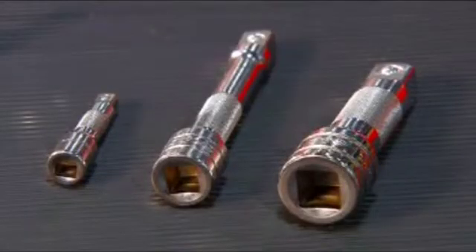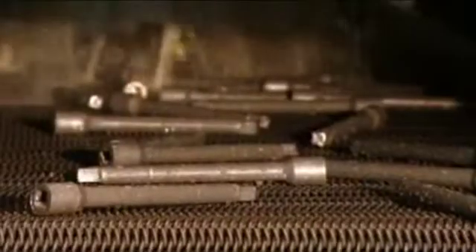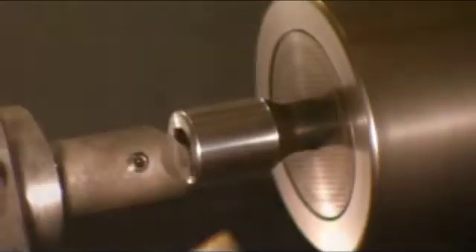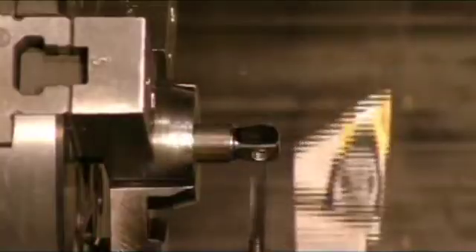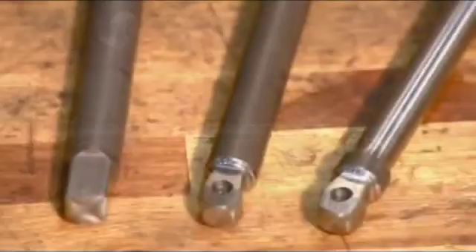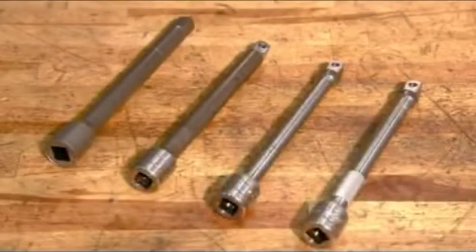Attachable extensions improve the reach of the socket wrench. Forming equipment presses steel billets into dies to mold them into the rough shape of an extension. After a wash and dry, it's over to a lathe where, as the extension spins, cutting tools create the squared opening that allows it to be attached to the wrench. Cutters then shape the other end to fit into various sockets and shave the shank to reduce its diameter. A rolling stamp cuts a knurled texture into the extension, creating a much less slippery surface to grip.